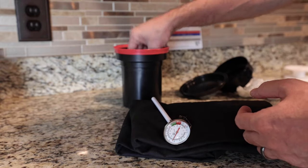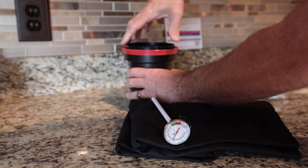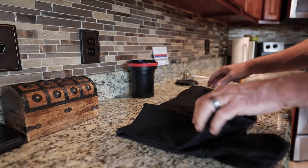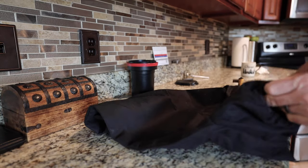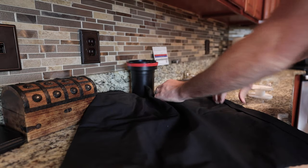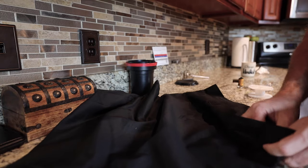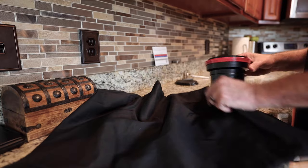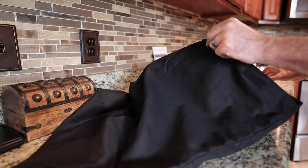We use the chemicals to develop the film. Here's what the bag looks like — it looks kind of like a shirt. You're just going to put your stuff on the inside here. There's a zipper inside. I bought this off Amazon — I'll put the link in the description. Set your Patterson tank in there. Don't forget any of the parts, because once you get in there, you're kind of stuck.